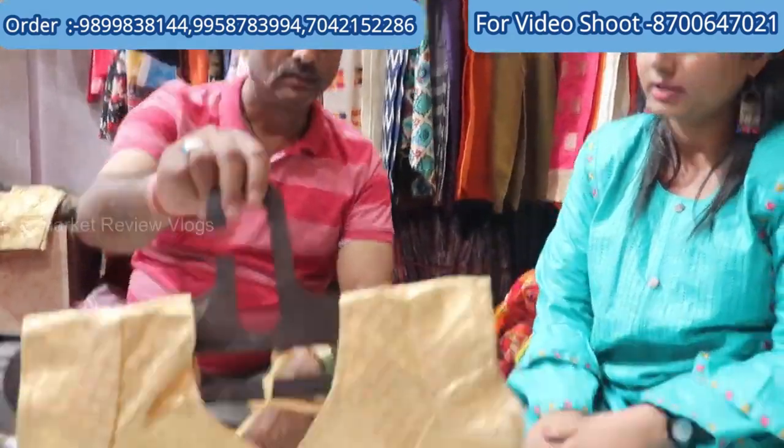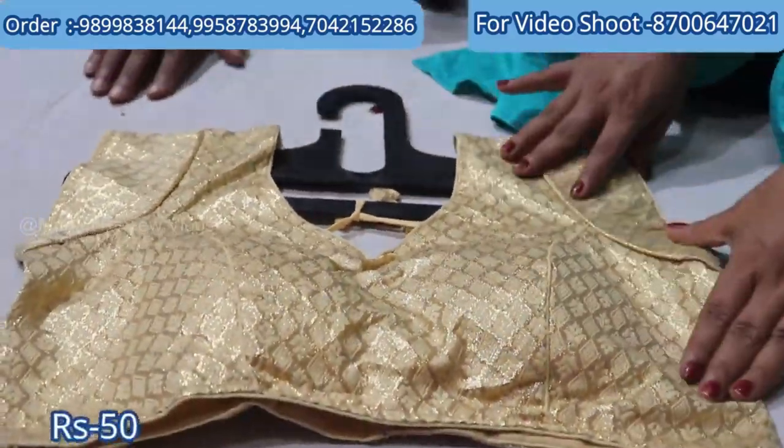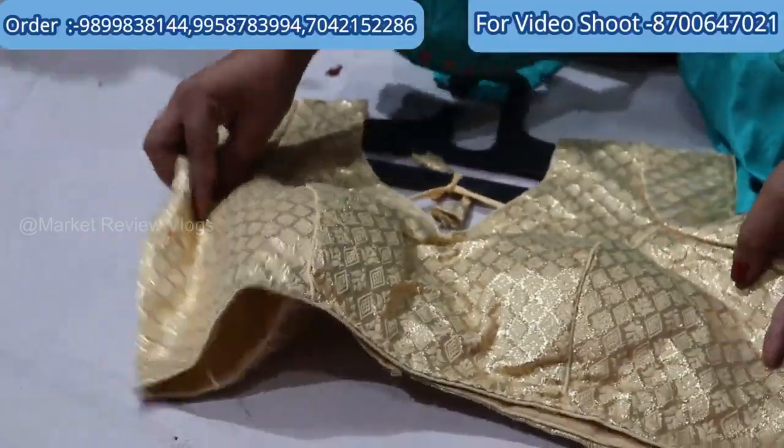How many blouses will be shown? The range will start from 50 rupees. In the 50-rupee range you will get a fancy one. We call it a brocade — front and back. You will get the back hook. How many designs will you get from 50 rupees?